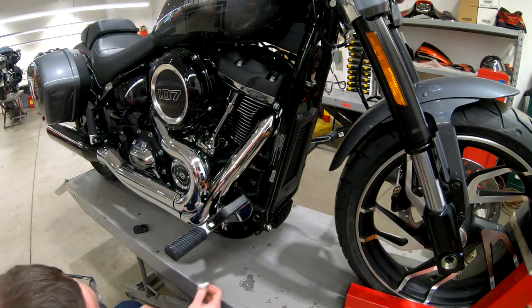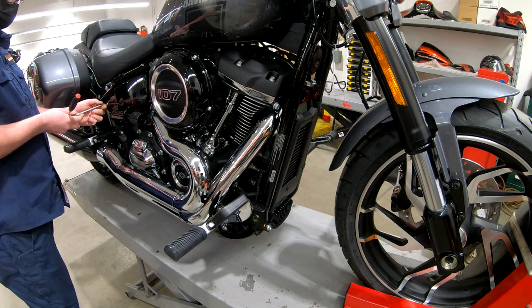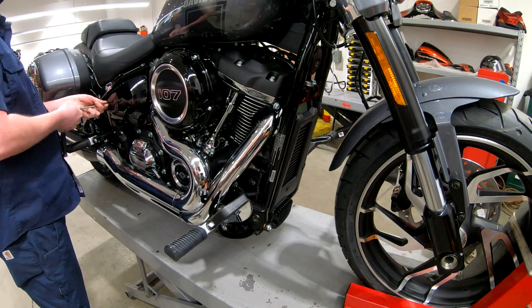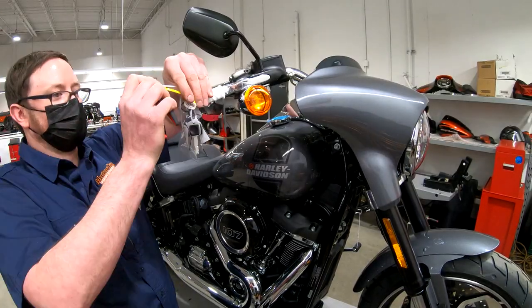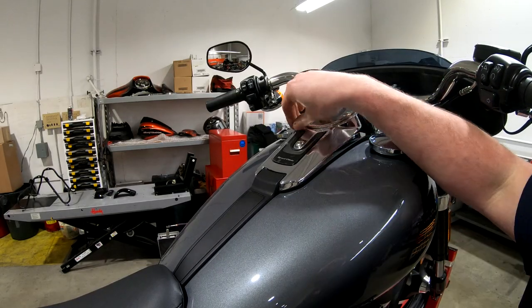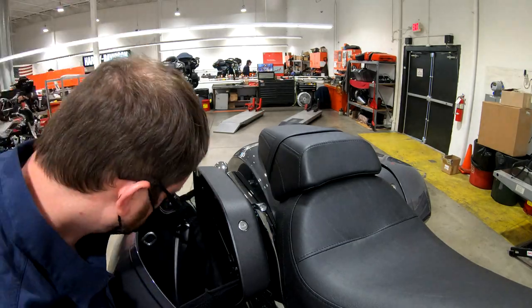We add the maxi fuse to the motorcycle and then we're going to be programming the key fob and inputting a pin number into it later. I like to remove the right side cover - it makes it a lot easier to check the transmission fluid, so I just pop that off.